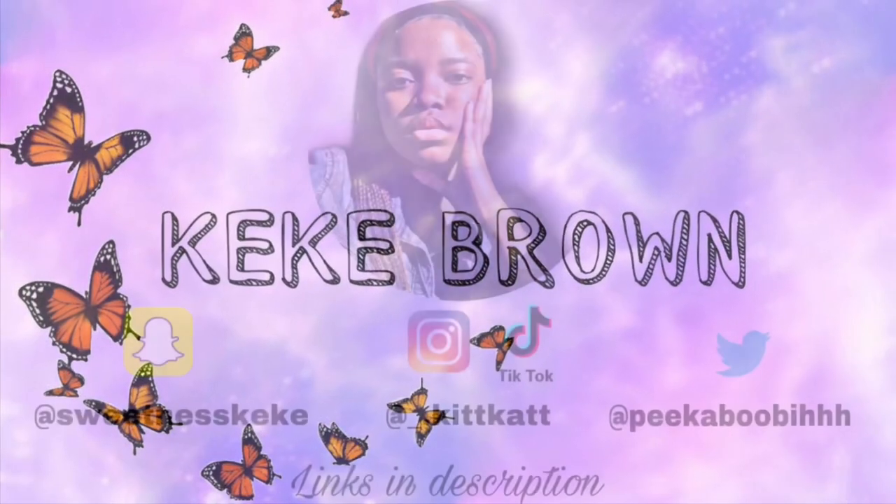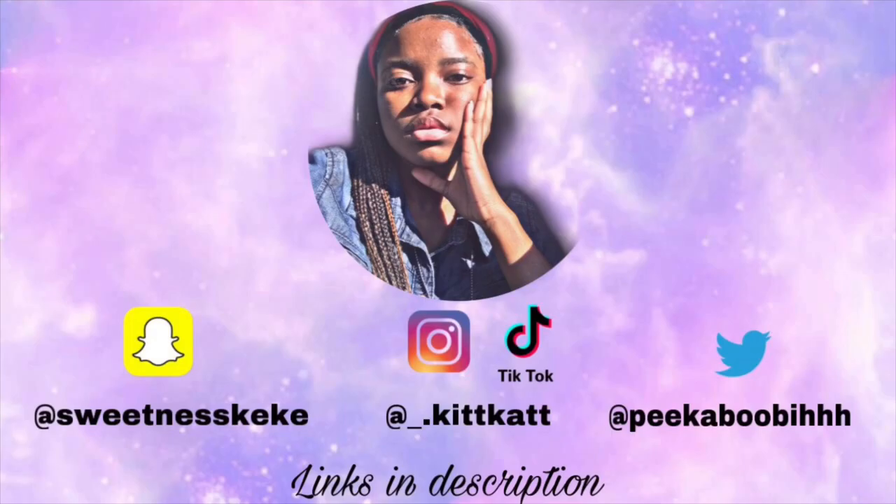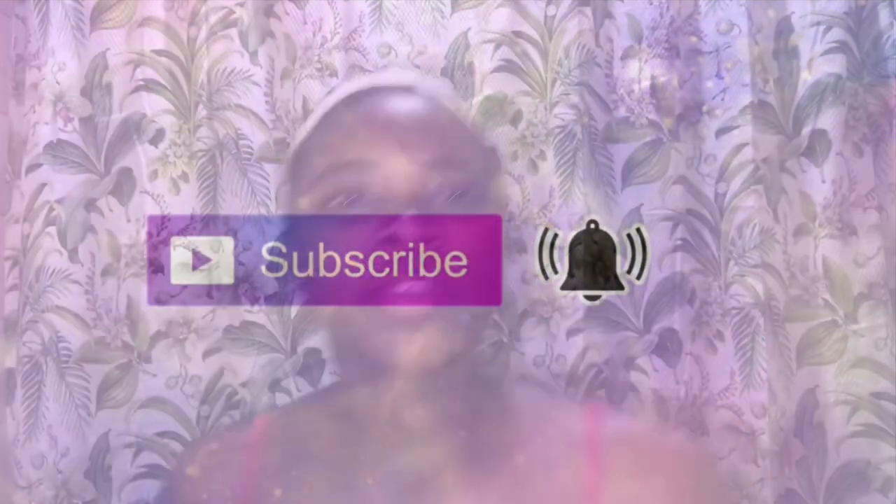I don't like spending money, so I prefer to try out natural remedies and see what works because I just think natural is better. What's up people, welcome to my channel, it's your girl Kiki.